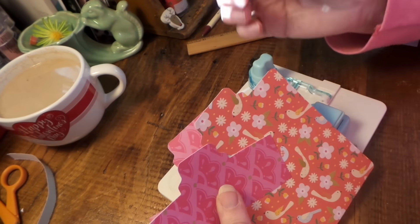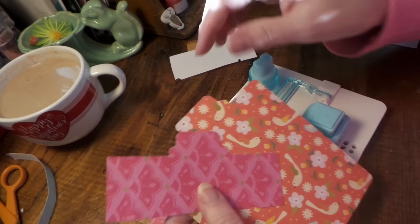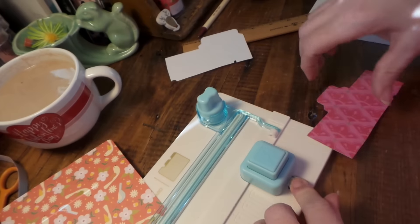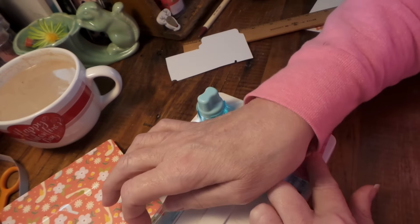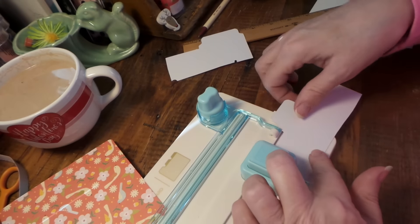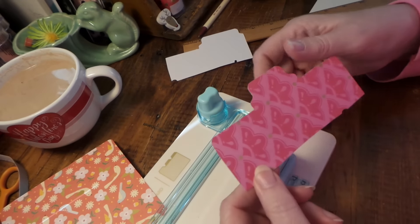When you want to do the right-hand side tab, you just start with your paper upside down. The only somewhat tricky part is using the corner rounder on some of these, especially if the paper isn't as wide.